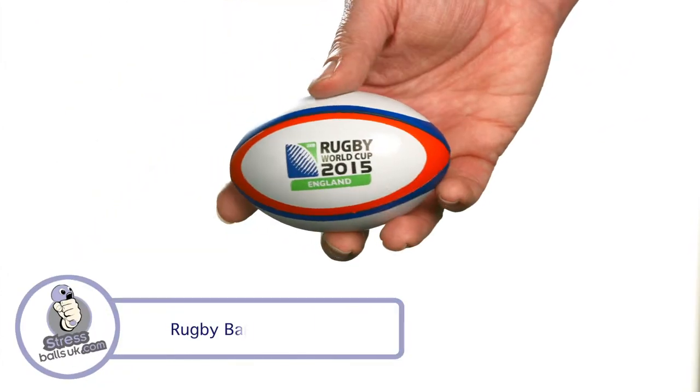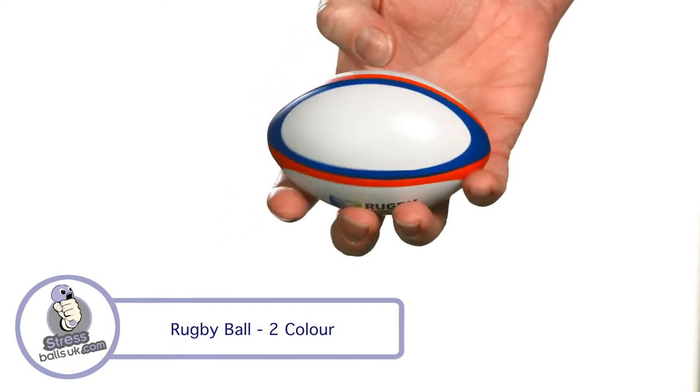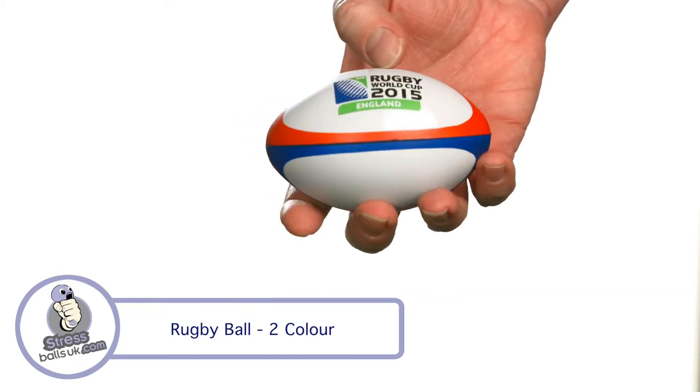This is the Rugby Ball 2 Colour Stress Ball from StressBallsUK.com. Make sure your next marketing campaign tries really hard with this great piece of stress sports equipment.